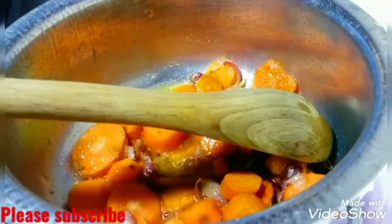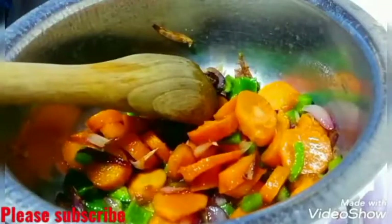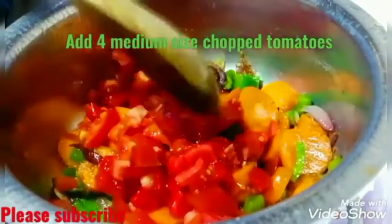After frying the carrots and onions, I'm now going to add my chopped green pepper. I'm also going to add four medium-sized chopped tomatoes and some salt to taste. And then I'm going to cover my pot so the tomatoes soften.